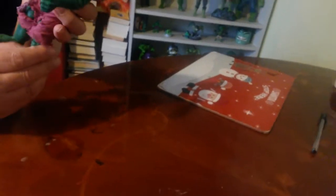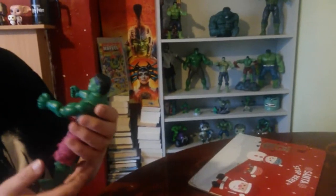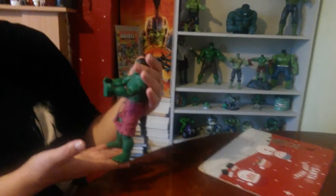One of my favorite figures. There's no packaging with this one, it's just a straightforward Mego Hulk. Thank you for watching and we'll see you in the next one.